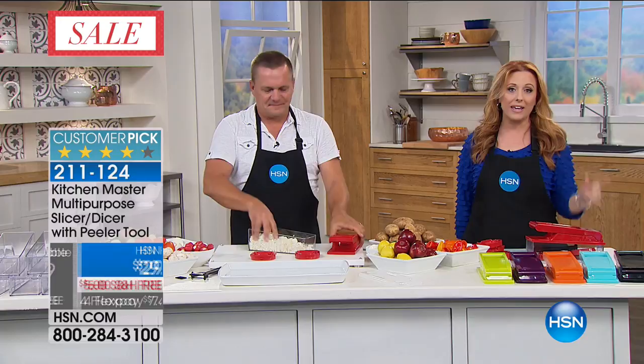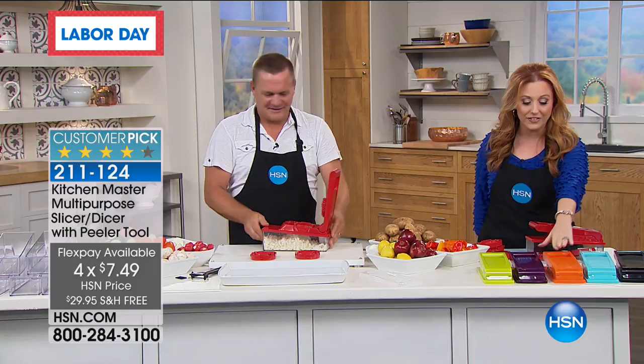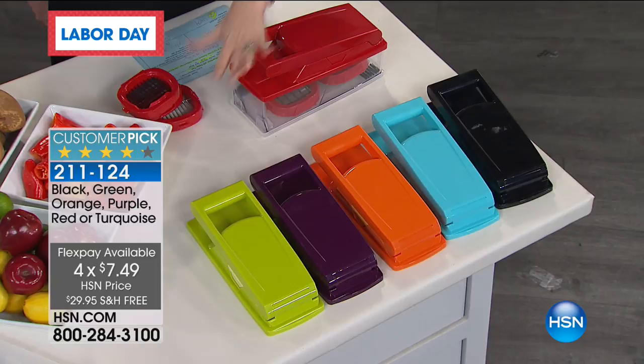We do have colors. I've got black, I've got the aqua, I've got this orange, I've got purple, I've got lime green, and I have red. You're seeing the first airing of this, so we have all the colors right now. I know, because they don't last long.